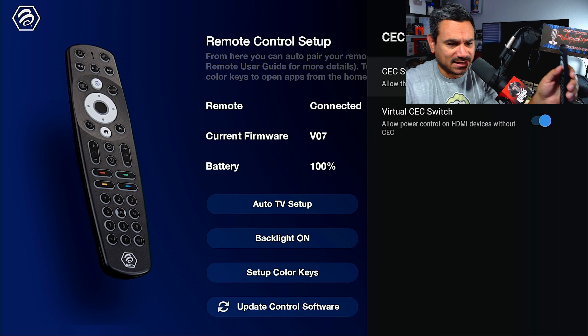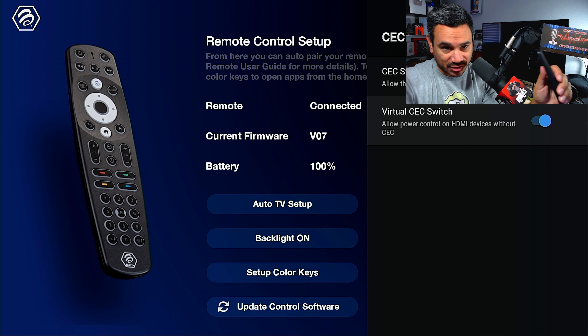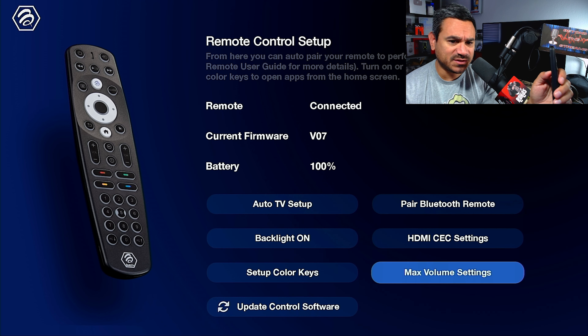Next is HDMI CEC Settings. This lets your TV control HDMI devices — for example, you can allow power control over HDMI devices so that moving your remote will turn on your TV automatically. It's a pretty cool feature.